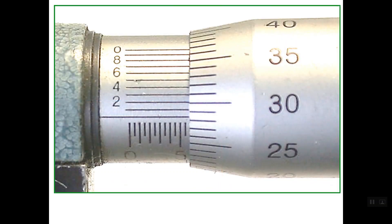Let's see another example. Starting with the sleeve scale: the last line appearing on this scale before the edge of the thimble is line number 5.5 mm. So this is the sleeve scale reading. Now for the thimble scale, the reference line lies between line number 28 and line number 29. So we take the lower line, which is 0.28 mm.